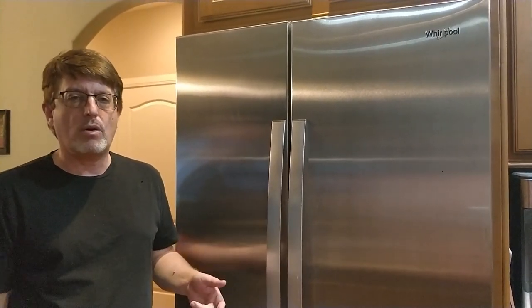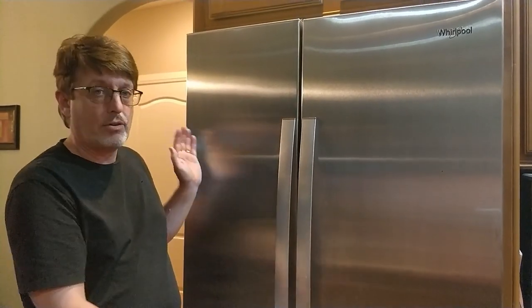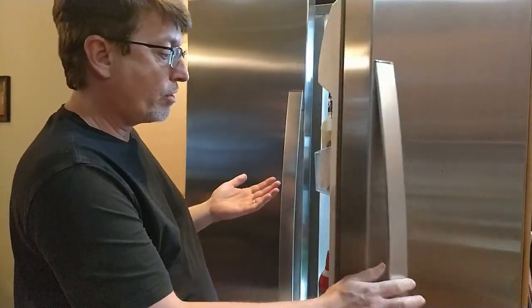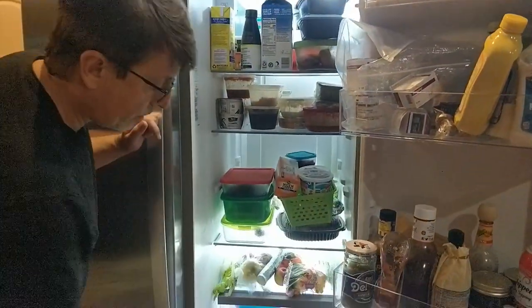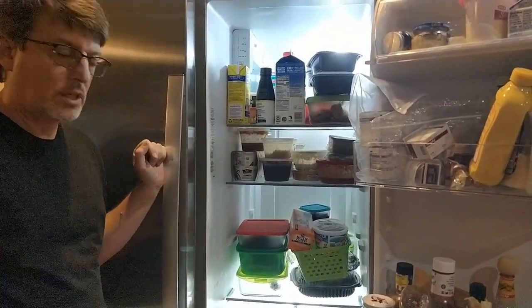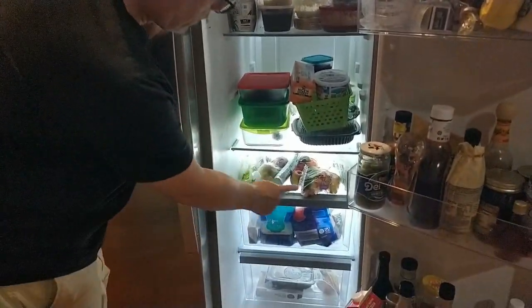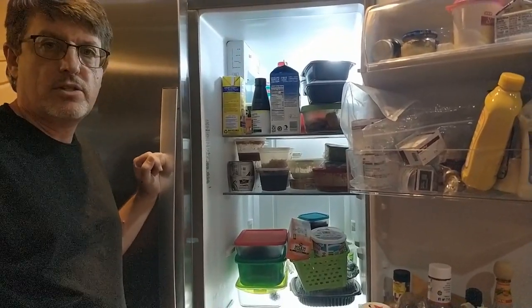A couple weeks ago our refrigerator went out. This is the one that we got — it has the same exterior dimensions as the old one, but when we were looking online, and sure enough when we got it delivered, what we found was our old refrigerator had three drawers, but there was no shelf there. So we've kind of shoved everything in there. When I looked online, how much does a shelf cost? It's $140. And when I look online for a drawer, it's $90. I said, hmm, I wonder if I can do something different.